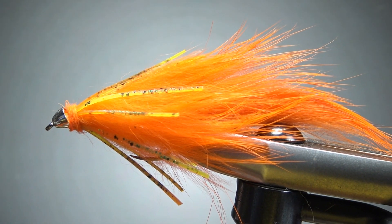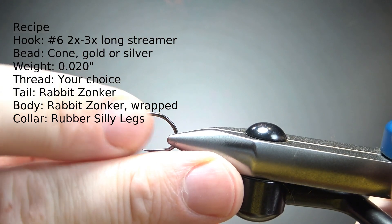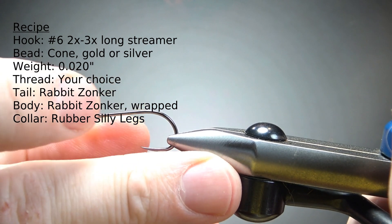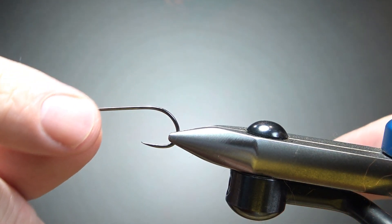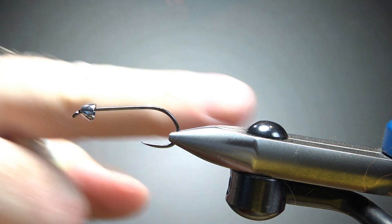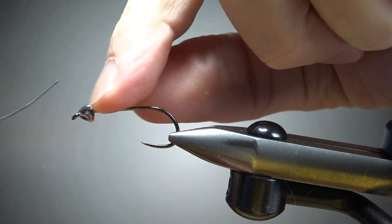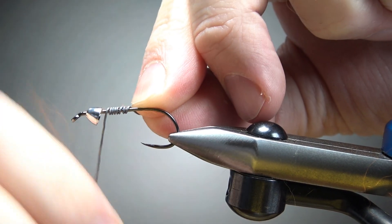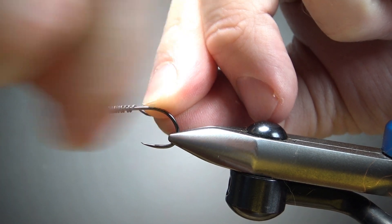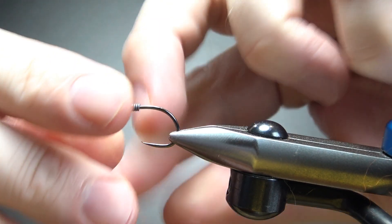So there it is in the vise — the Rubber Rabbit. This is about as big a streamer as I ever tie. This is a size six, 2x long streamer hook. I could have gone with a 3x long but didn't have any with that point-end bend. I'm going to put a silver cone bead on and add some weight — maybe eight or ten wraps — if for nothing else to help hold the bead in, since these cone-shaped beads are kind of hollow.